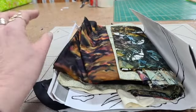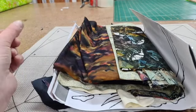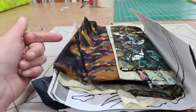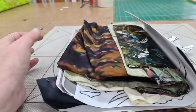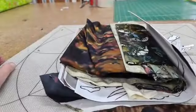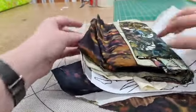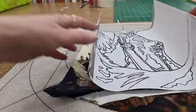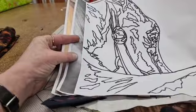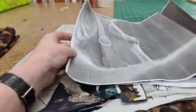G'day everyone, welcome to the four o'clock — instead of three o'clock — session of today's demos. I'm going to go through some of this collage that I'm doing. You can see it's just a little bit of a mess in front of you, but I will go through what I'm doing. There we go — you'll know what I mean when I start talking about things. That's the drawing, and that's the black and white version, and you've got the color version.